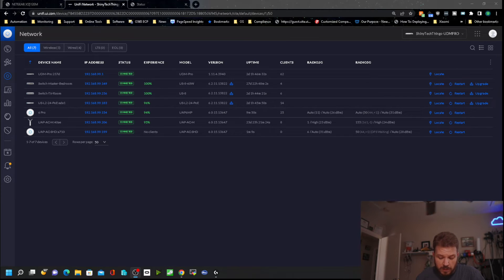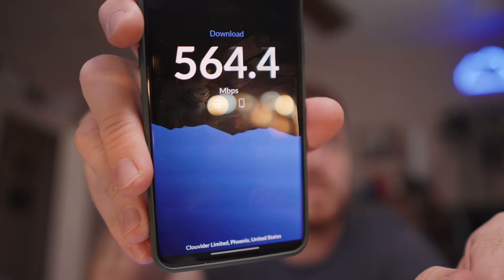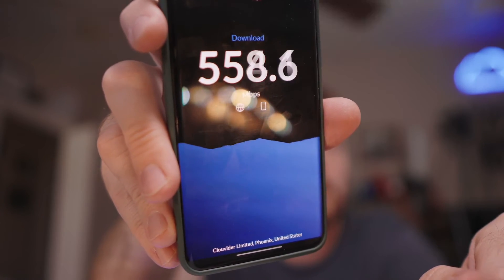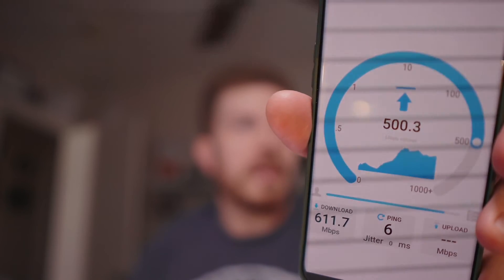So I'm going to drop that down to 80 megahertz just for stability. I went ahead and set the channel width to 80 megahertz width. So I've got a speed test going here using 80 megahertz width on 5 gigahertz. I'm running a locally hosted speed test on 80 megahertz width on 5 gigahertz Wi-Fi 6. It's not bad.